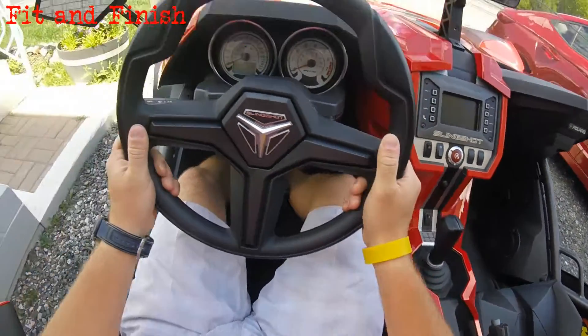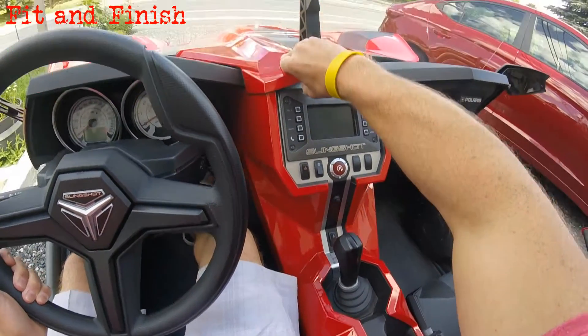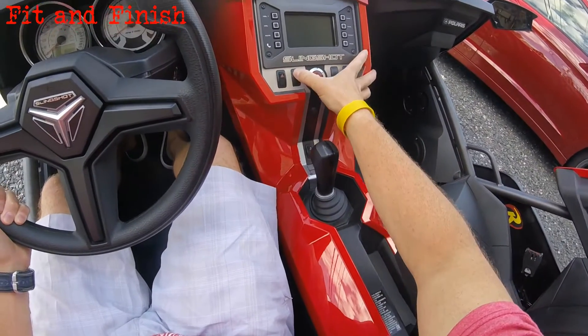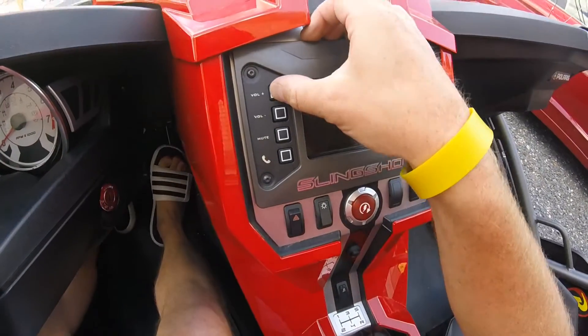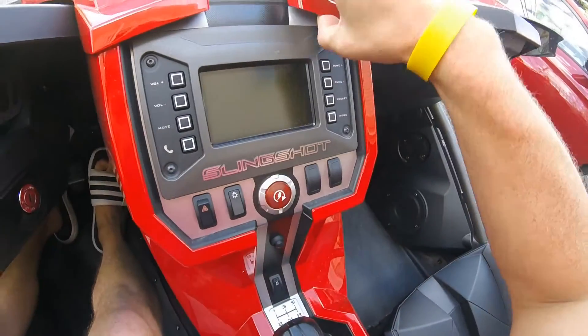The fit and finish in here is very much like a power toy — a side by side, a quad or a bike — more than like a car. It's all heavy duty and waterproof and weatherproof, right down to these little buttons here on the stereo console, because of course the Slingshot doesn't have a roof. So if you get some water in here, if it rains on you while you're parked outside, nothing is going to get zapped out.